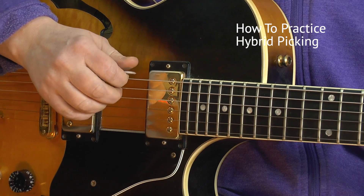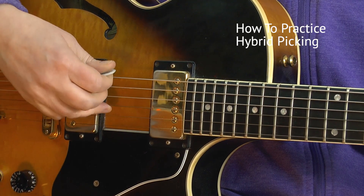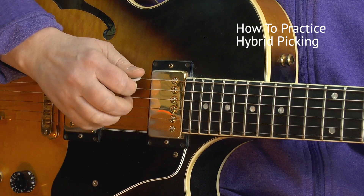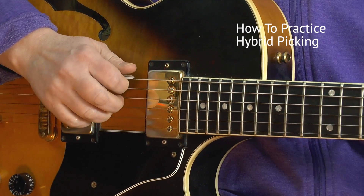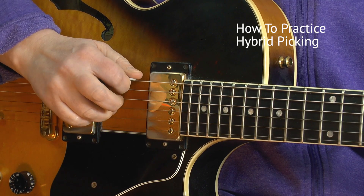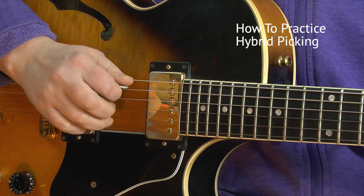Next, practice with your ring finger and your pick. So you take the E string and the G string, for example. Again, it must be clearly audible. Then the next string pair, and the last one.